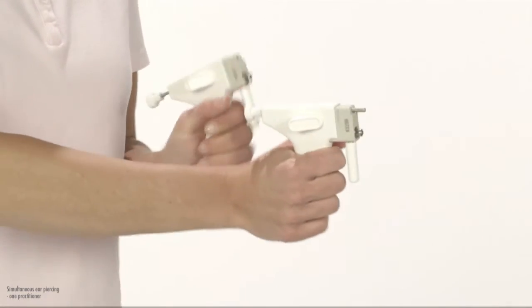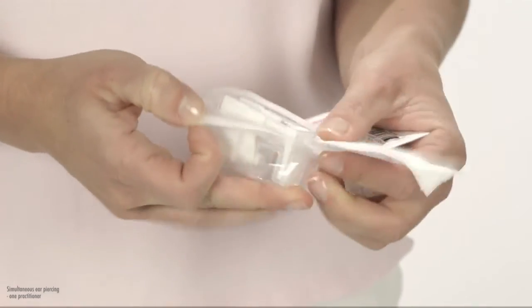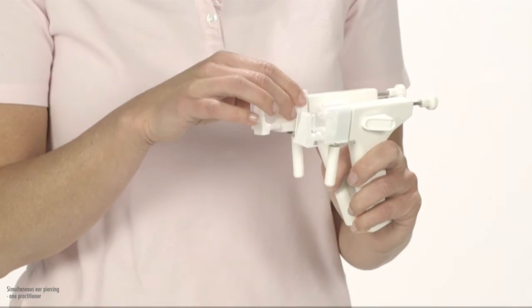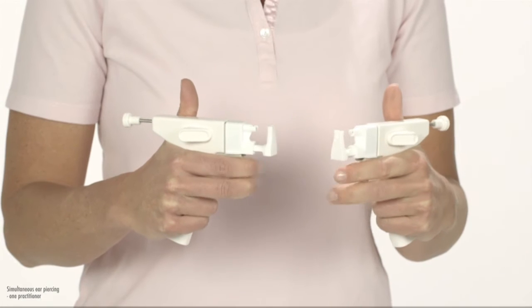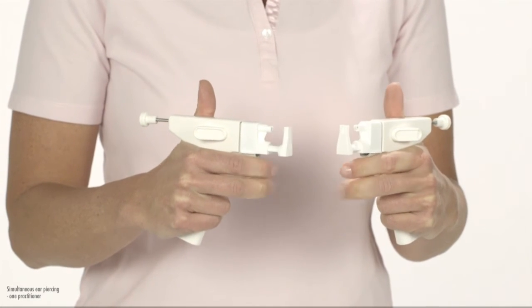Cock the instruments, holding them by the handles only. Open the cassette packaging. Put on the cassettes straight down. Remove the safety covers and place them within reach. Hold the instruments correctly. Check that you can open and close the cassettes by squeezing the clamping pins.